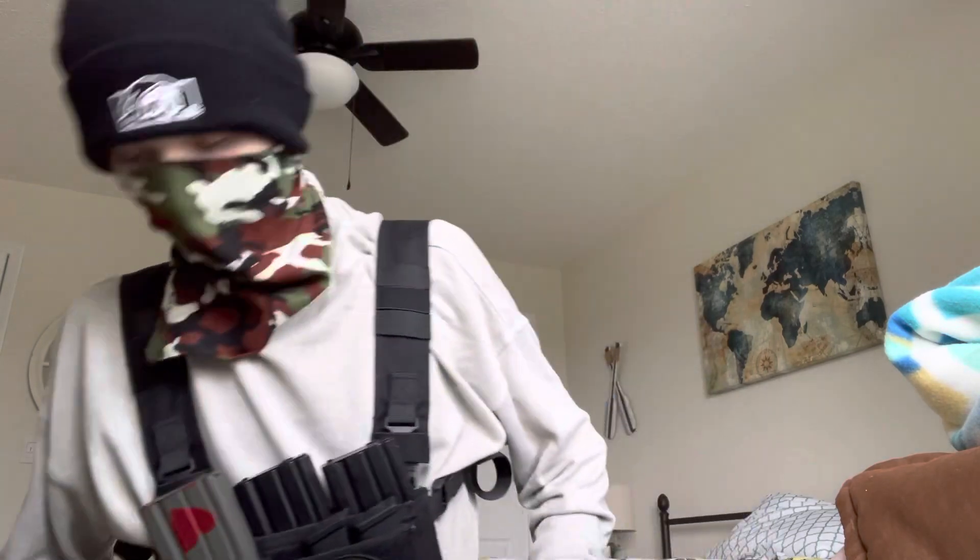What's up guys? It's been a minute. It's Survival's Mindset back with another video. Where have I been? This is just a little bit of an update video. Been moving — moved out of a communist blue state into a more red state, and with that I got a lot of my stuff back. New stuff definitely coming to the channel very soon.